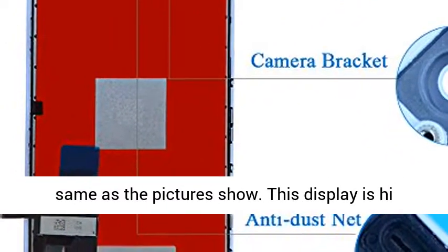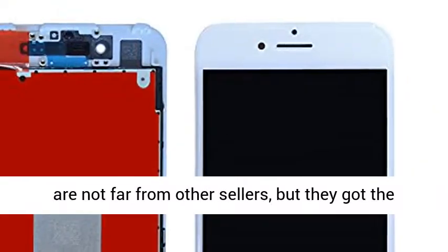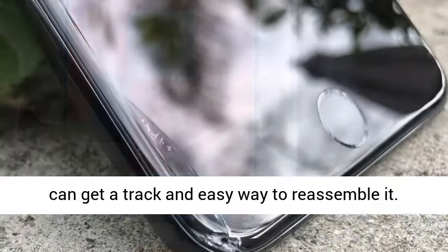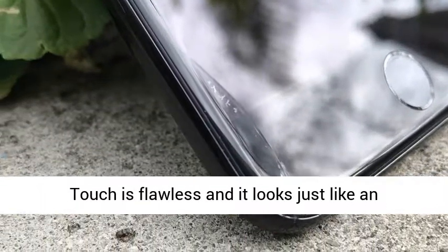This display is high quality and easy to install. The kit tools included are not far from other sellers, but they have the great idea to attach a magnetic pad with an iPhone picture pointing to the screws on your iPhone, so you can keep track and easily reassemble it. Touch is flawless and it looks just like an original. All screens are fully tested before shipping.